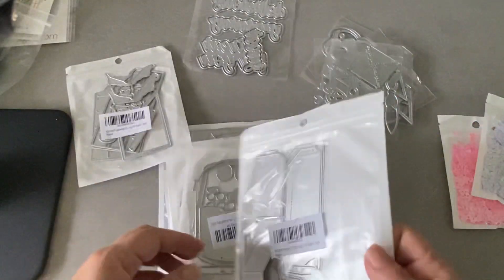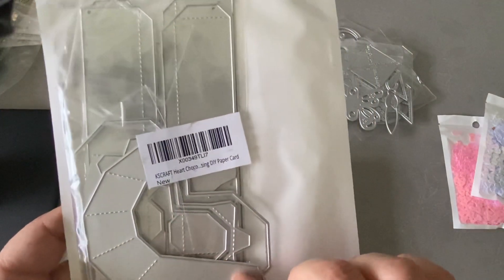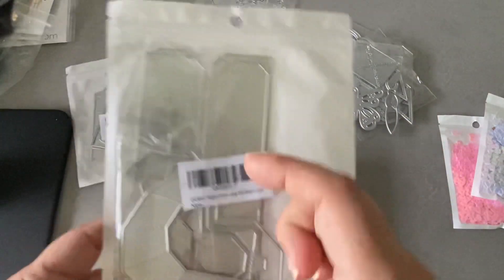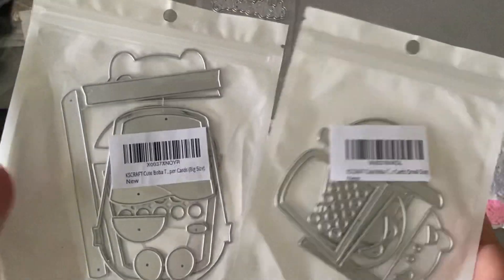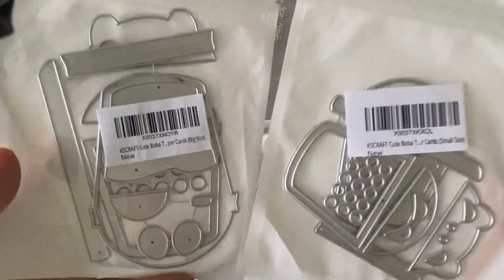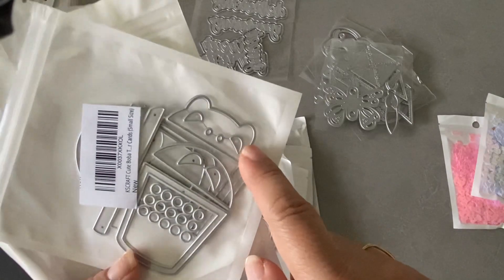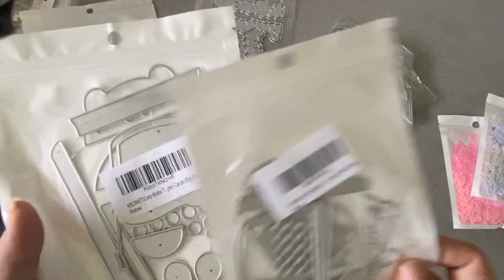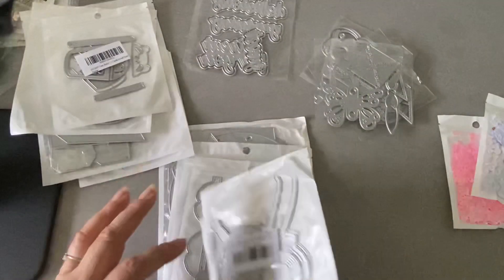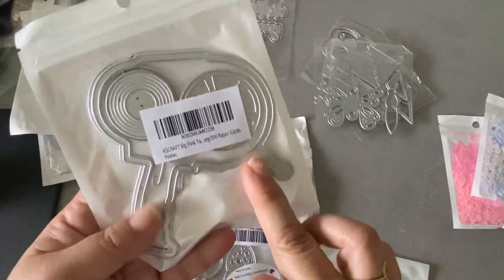This is a heart-shaped chocolate box and it's 3D, so I did finally get that — a lot of people got it earlier around Valentine's Day. These two are my favorites: they are boba tea dies but they have a bear cover, which is super adorable. I can't wait to use that, and I'm wondering if I can make it look like Hello Kitty by making the ears more sharp-looking, so I'm definitely going to play around with that. Then I got some of the craft-themed ones — this is the ATG gun die and the brushes.